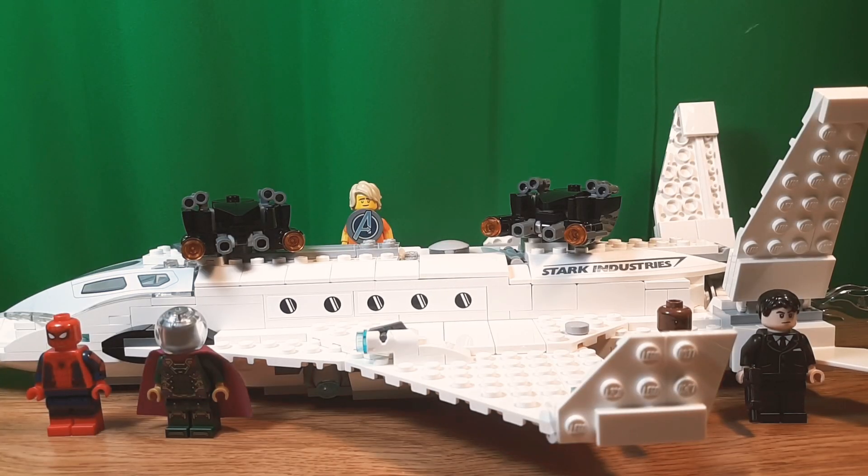Hello, Niko2064 here, back to another review. Today I'm going to review Lego Spider-Man Far From Home, Stark Jet and the Drone Attack. This is set 76130, has 504 pieces, and retails for $70 in the United States. So let's get into this.